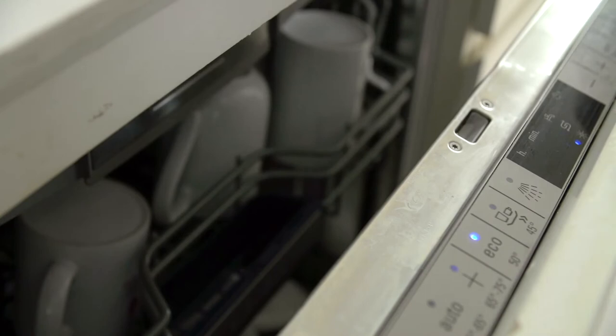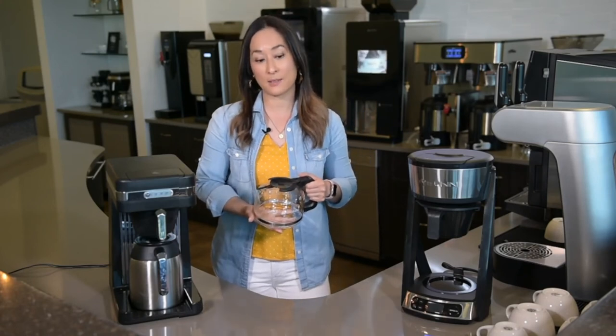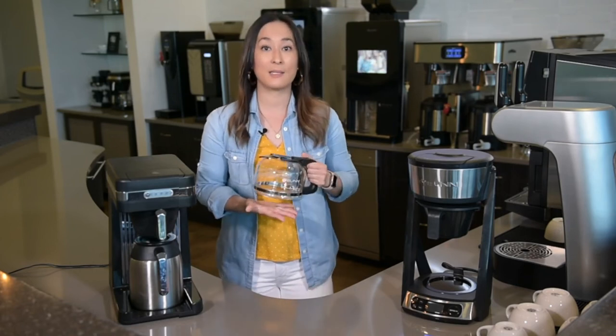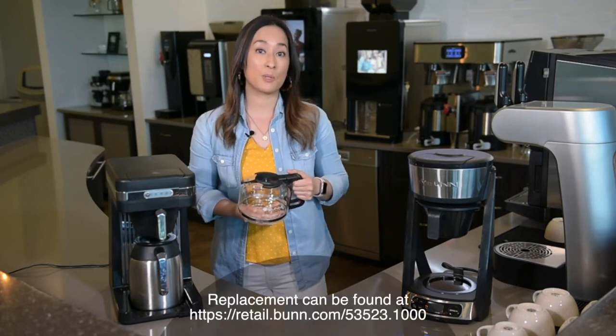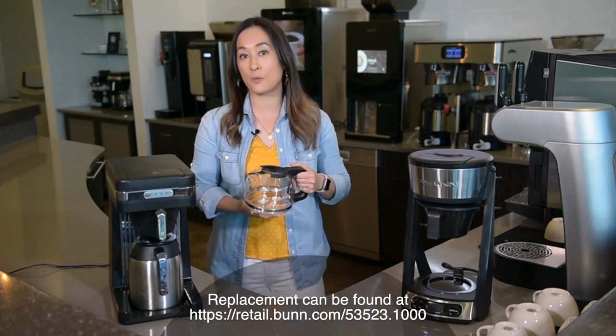It's top rack dishwasher safe so it's easy cleanup. And if you happen to knock it against the counter or drop it by accident, it's easy to replace — fairly easy and low cost compared to other servers out there.